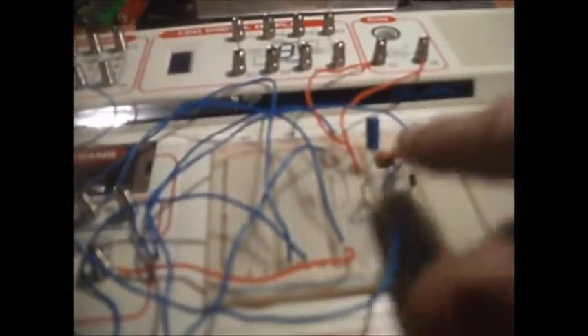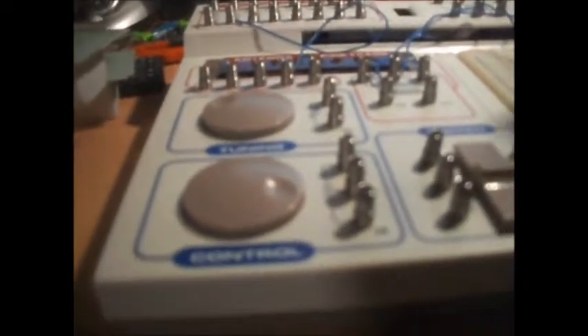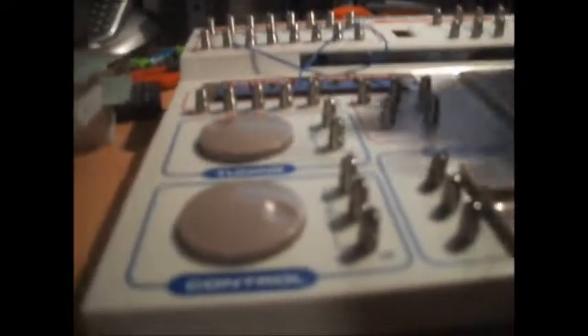For the life of me, I cannot remember what CDS bloody stands for. He only wanted it because he wanted the components for his railway, but he gave up — not on the railway, he's just given up on other things.